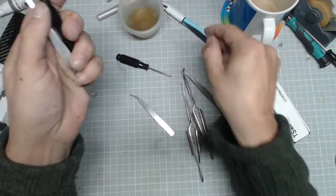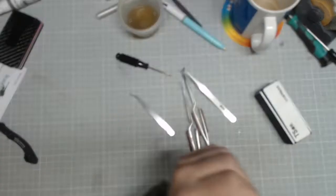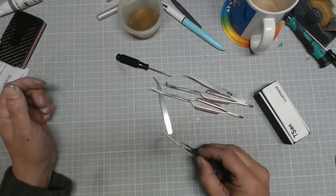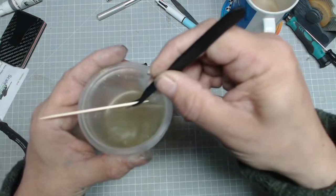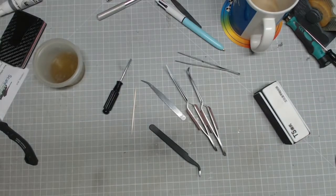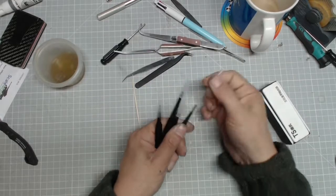Angled tweezers are a bit more useful for placement. Try to get ones that are springy. This angled pair is more useful for when you want to place parts — because of that angle you can come into the part and apply it exactly where you want it. I recently bought a set of four tweezers and different people will use different tweezers for different jobs.